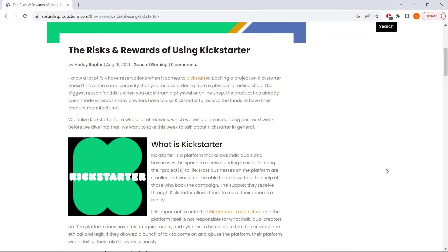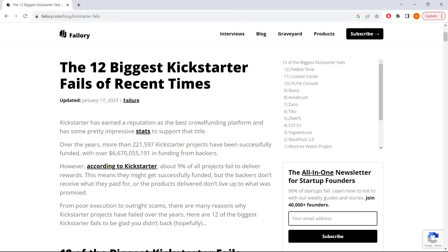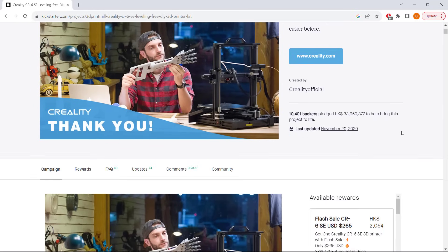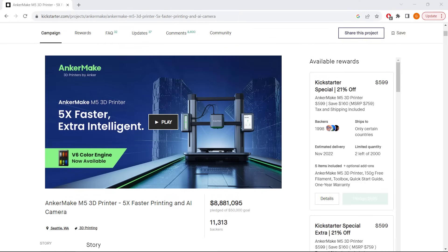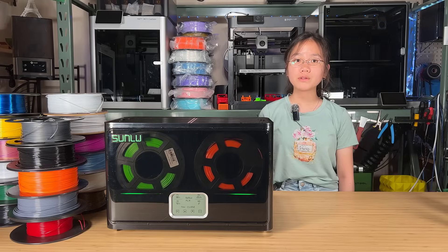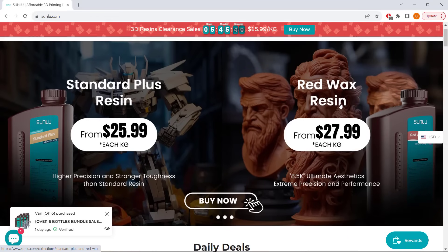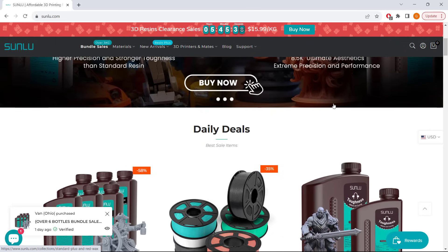Some people may say that backing any Kickstarter project carries a high level of risk. While this can be true for projects from unknown new companies, it's essential to note that Kickstarter is no longer solely a platform for startups to raise money. Established companies like Creality and Anchormake use Kickstarter as a promotional campaign, because they obviously don't need a Kickstarter to raise money in order to turn a prototype into a real product. As Sunlu is also a well-established brand, backing this type of project is relatively safe.